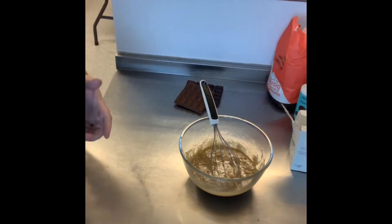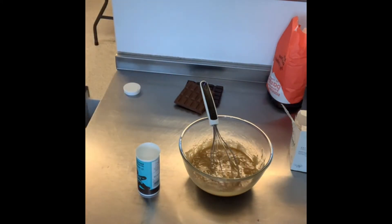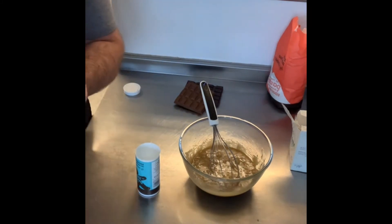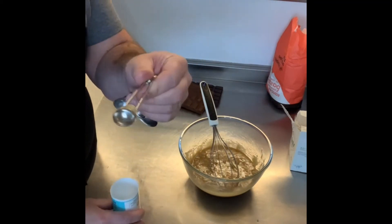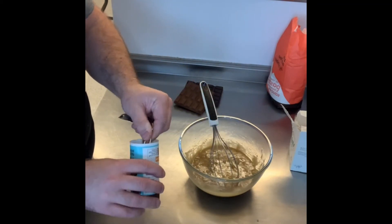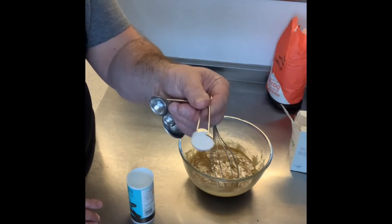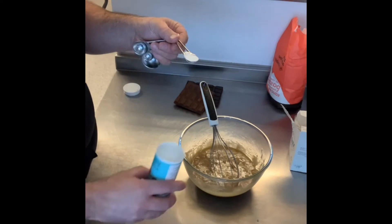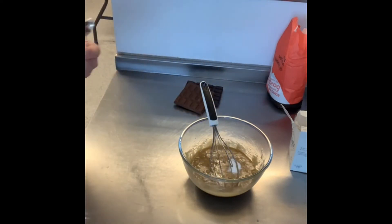We're now going to add bicarb of soda. I'll measure this carefully because too much bicarb can make it taste a little chemically. It's half a teaspoon — use a half teaspoon measure. That's what gives the cookies a little bit of aeration and lift, so they go puffy when you cook them.